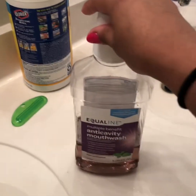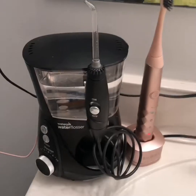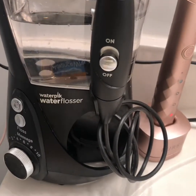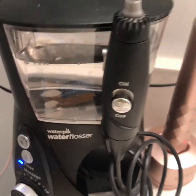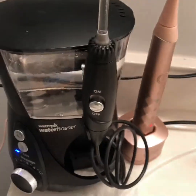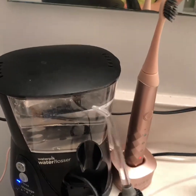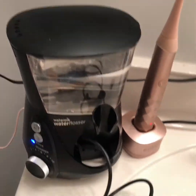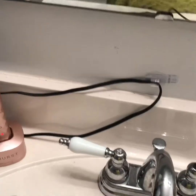Mouthwash is in the water reservoir — the water reservoir is filled with warm water. I'm gonna go ahead and turn it on. The beauty of this model is that unless I hit the on button it's not gonna shoot water at me. This is a water pick water flosser, the Aquarius.